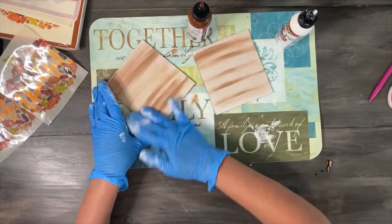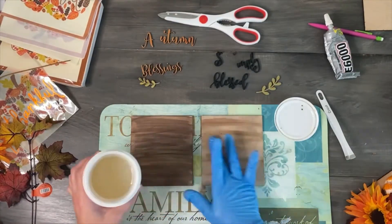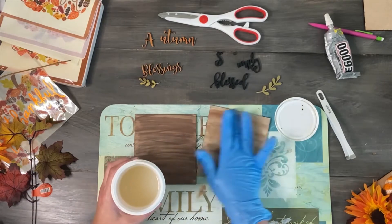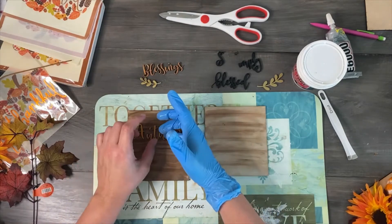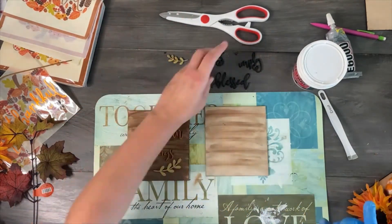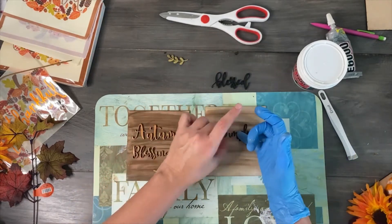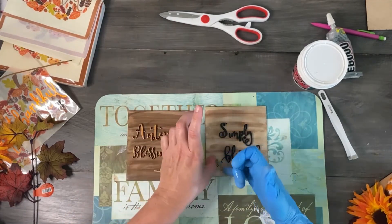Once it was dried, I used Crystallac to seal the MDF and also act as an adhesive to the three pieces. Yes, you heard me right — I did not have to use glue, no 3M tape, just Crystallac. This works great, and once it's dry you can't even tell that I used Crystallac.